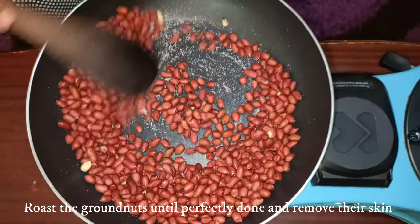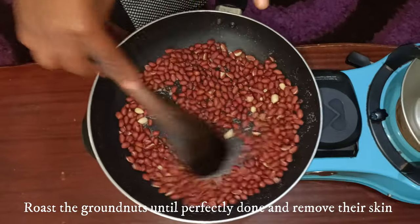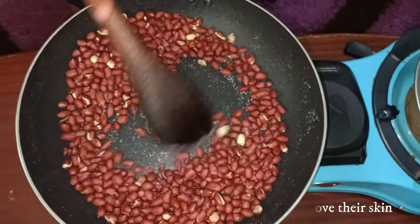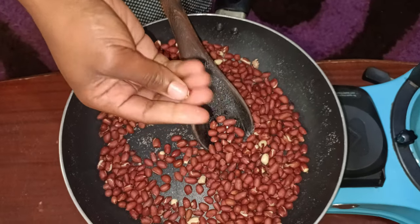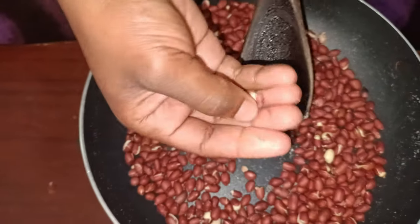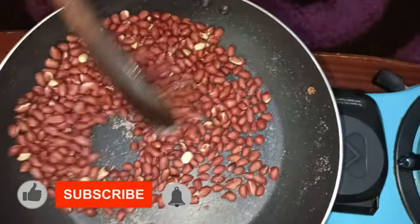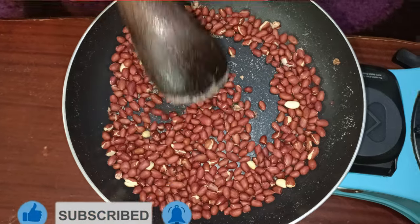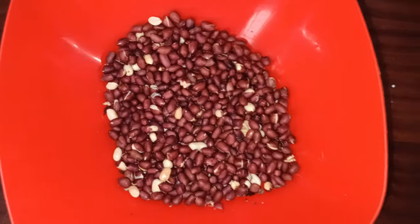Keep stirring your groundnuts so that they fry perfectly. I've been frying for about four to five minutes — now let me check if they are ready. Take one and try to rub it against your fingers. Some of them are ready; the skin is coming out very well. I'm going to turn off the heat and set this aside — the groundnuts are roasted perfectly.